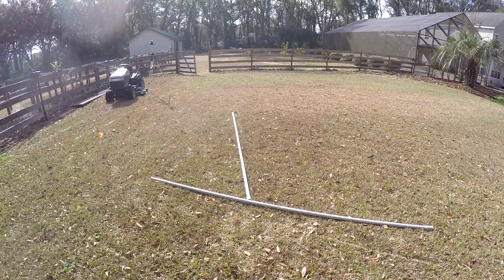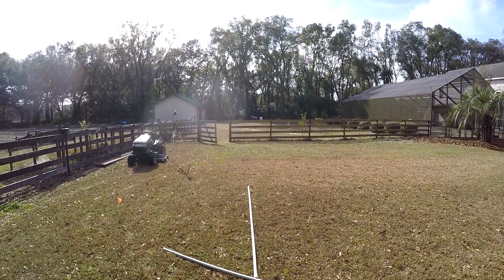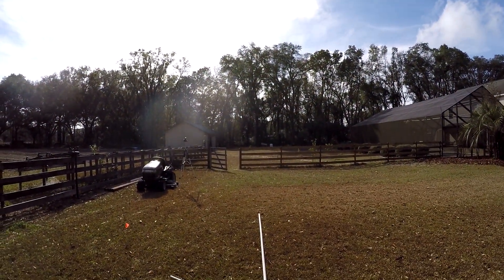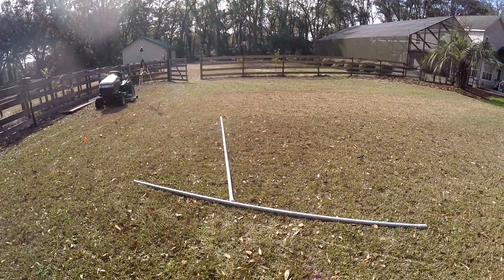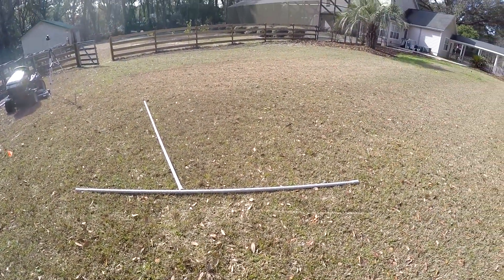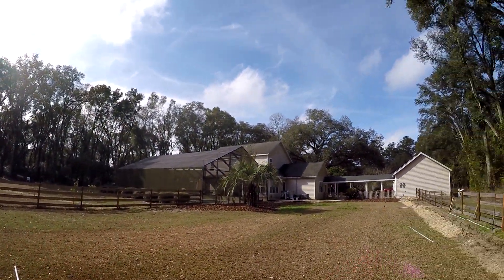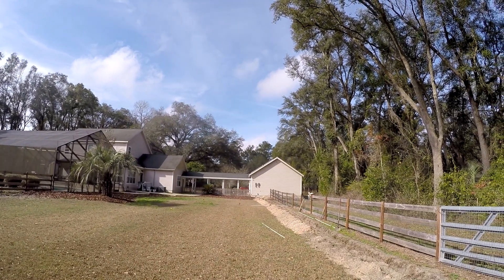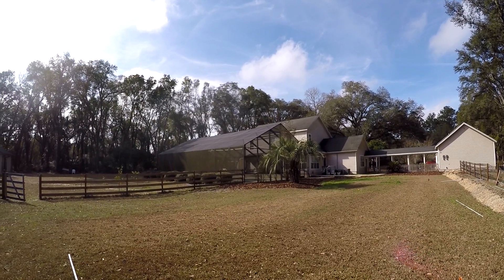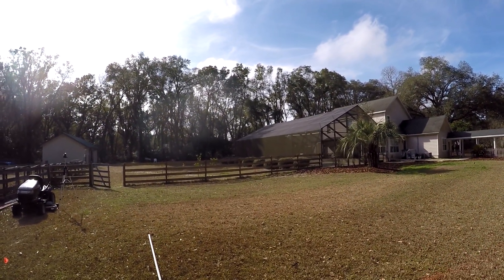I'm standing roughly in the middle of where the panel's going to go and I'm looking due south. If I wanted to get the most power, I'd orient it due south, but I can change that angle. I can angle it back this way and get more power in the evening, and that's what I'm trying to do. Over here is due west, and right about here in the middle would be 45 degrees. But I'm going to come back a little more towards south — that's a little arbitrary.